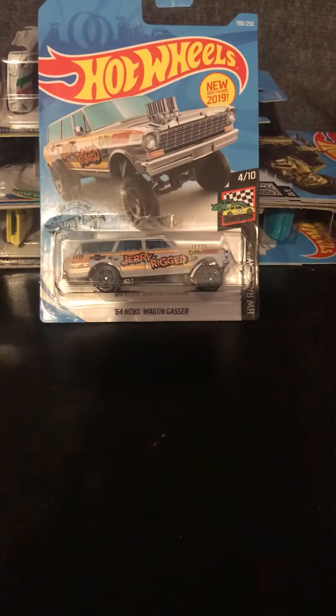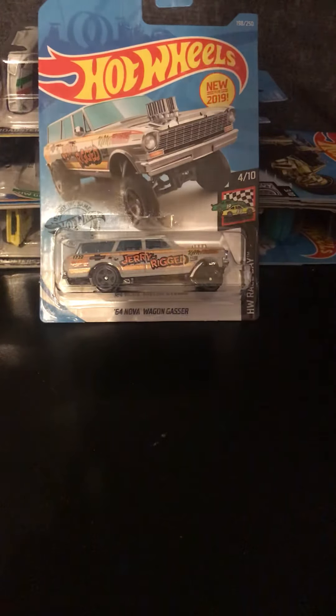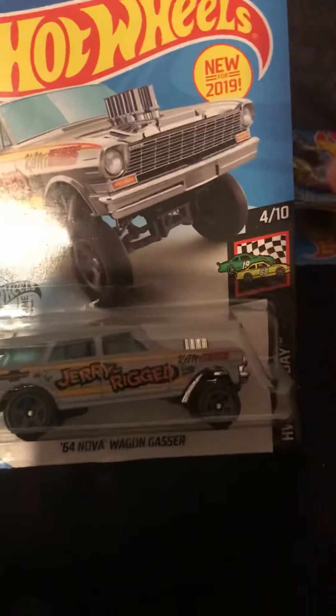What's up everyone, it's your boy Lone Star Diecast coming at you again. Today we'll be reviewing this recolor of the '64 Chevy Nova wagon — new for 2019, part of the HW Race Day series.